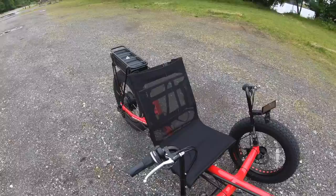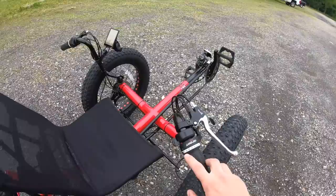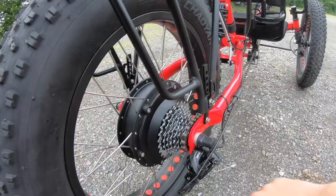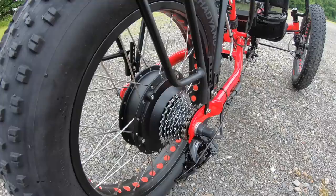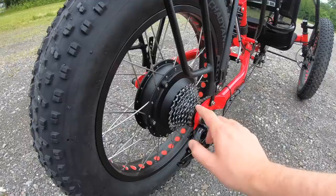To continue on with some of the mechanical features: this bike does have a SRAM grip shift 3.0 on both sides, so it has a front and rear set of gears. For the rear, you've got eight speeds coming back into the cassette — an 11 to 34 tooth set. And this is your SRAM X4 derailleur that goes up to the front controls.